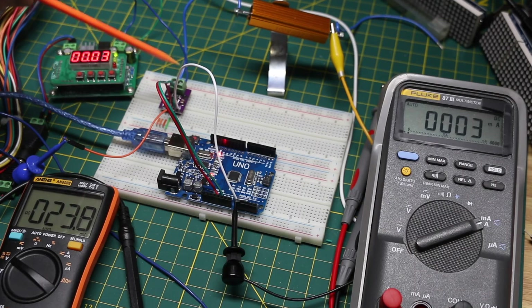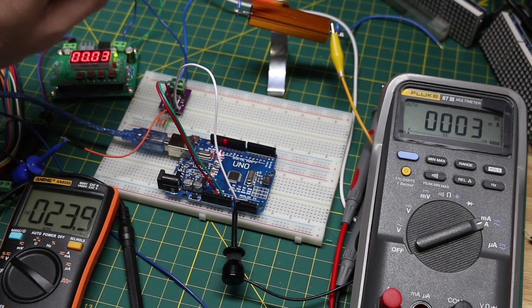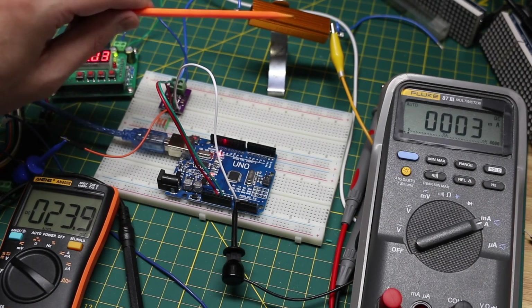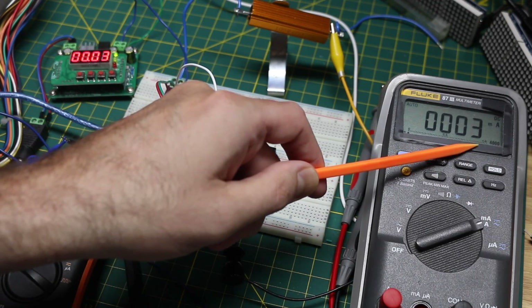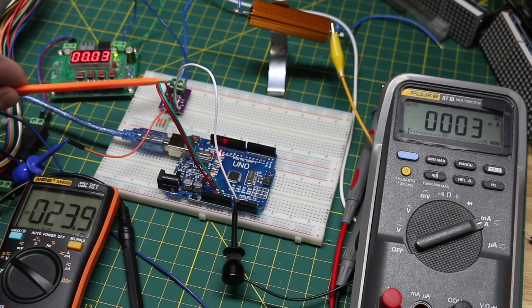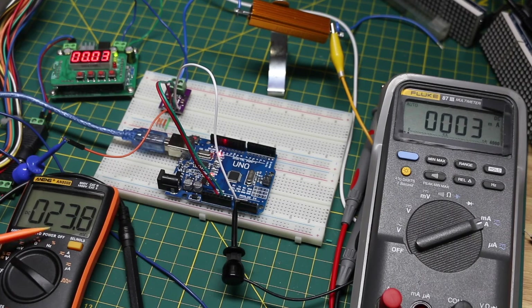Here's the test setup with the current sense module, the Arduino reading on the 10-bit ADC, a 6-ohm 100-watt power resistor mounted on a little metal clip in case it gets too warm, and a power supply that I'm only going to use up to 1 amp. I have a current meter here, currently at 3 to 4 milliamps, and a voltage meter across the output of the sensor — which is the same as the input to the ADC — so we can do some calculations and double-check what we're seeing.